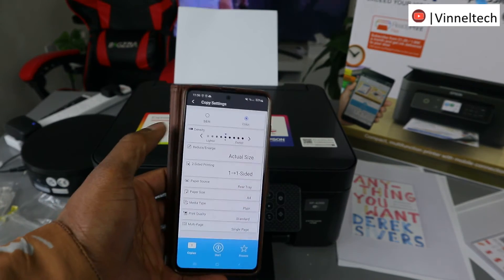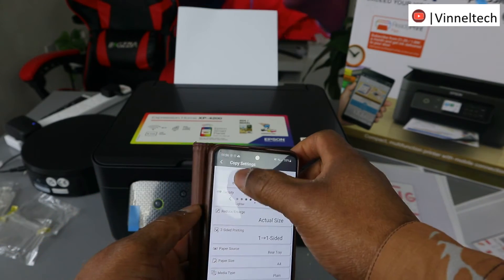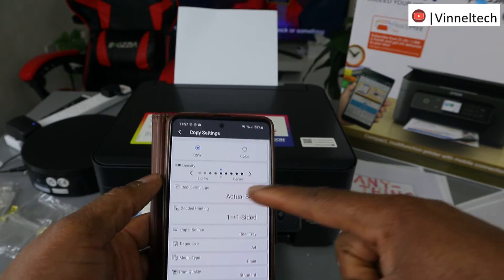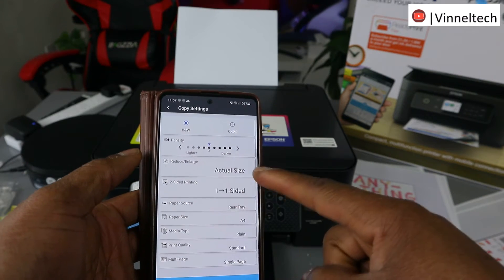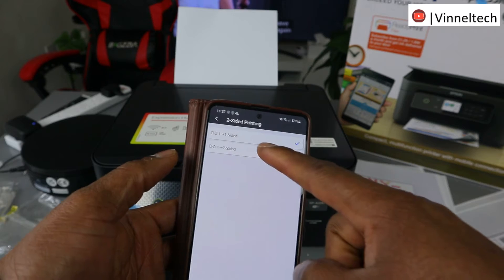It gives you options to select. If you want to copy black and white, select black and white. Select density, then actual size. For two-sided print, select two-sided print and select Yes.